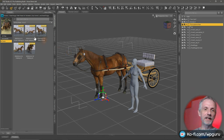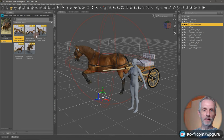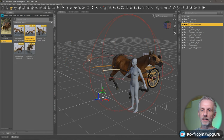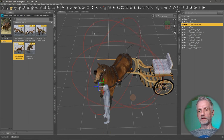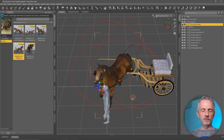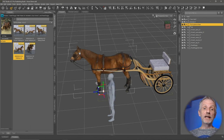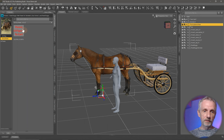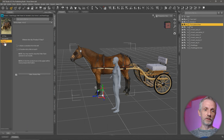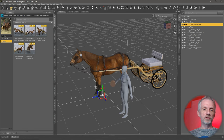Now we head over to the road buggy walk poses product. It's a little complicated. When we apply one of these poses, we'll see that the horse is moving but the cart isn't moving with it — which is bizarre. This really freaked me out because I thought it worked before. It is kind of working, but we need to parent the cart. The document says to parent the G9 figure to the cart — we'll do that in a second. But even if we do that, the cart still isn't moving with the horse.